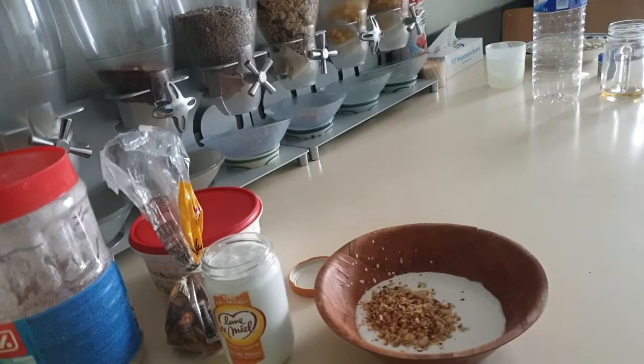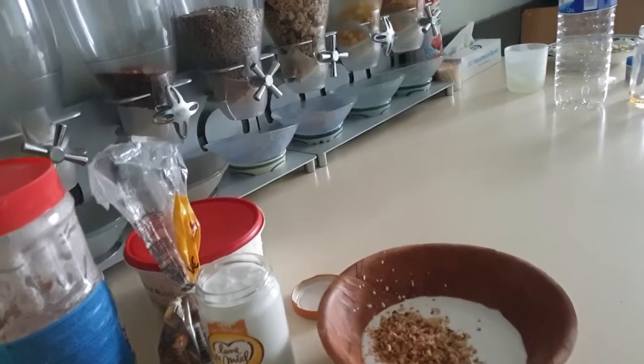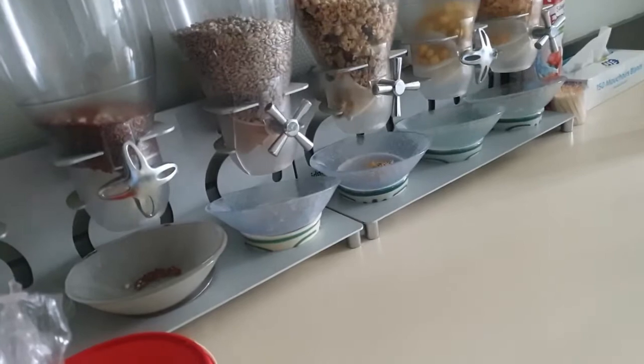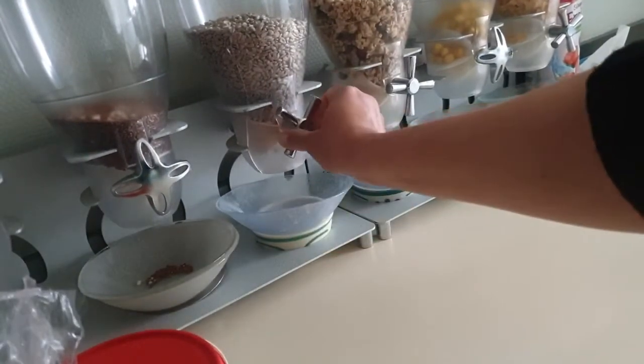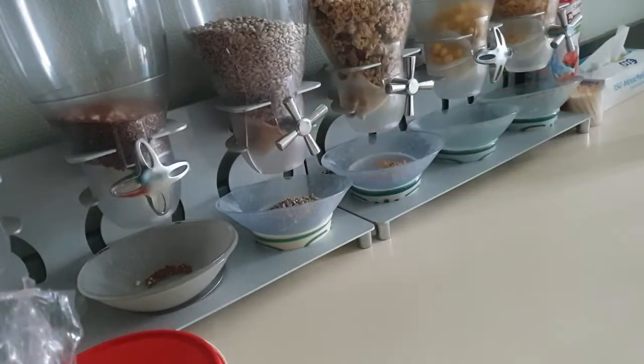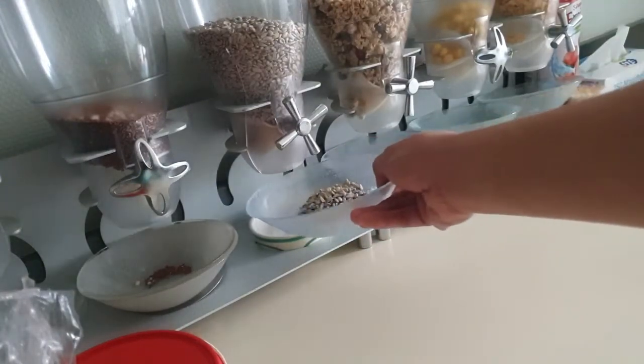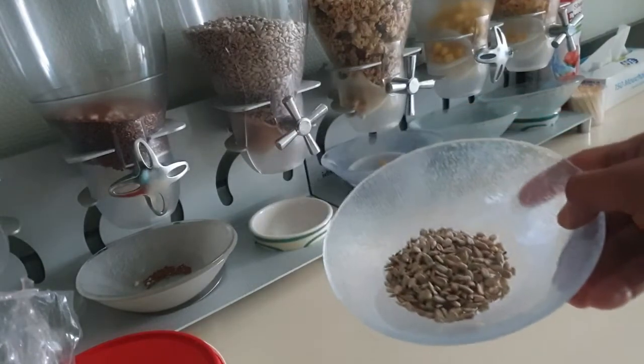I'm mixing all the ingredients I need for this overnight oats. Now I'm going to take some sunflower seeds from this distributor — just a little bit to add in. Please feel free to use any ingredients of your choice, any nuts of your choice — this is just an idea.